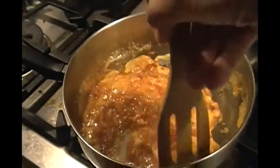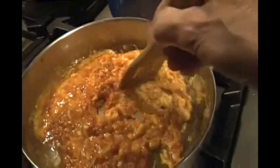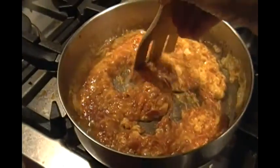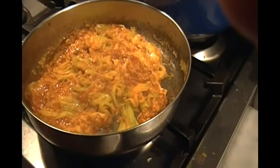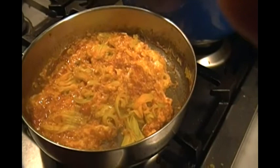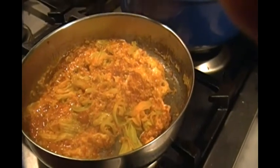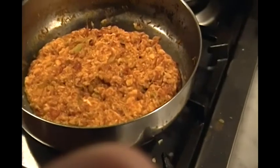Turn the heat up so the tomatoes boil, add the egg and cheese, and we're off to a good plate. Add the zucchini flowers and mix it all up — ready in a couple of minutes. The dish is ready. Buon appetito!